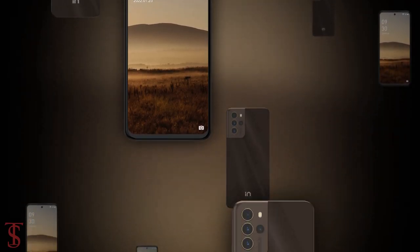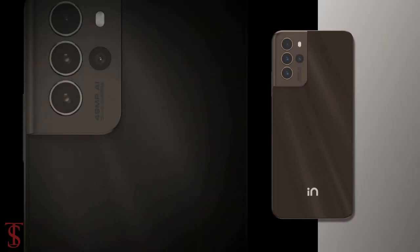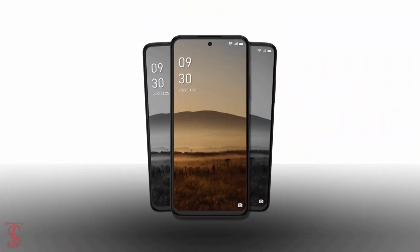So what do you guys think of this Micromax Innote 2 smartphone? Do let us know in the comment section below and stay tuned to the channel for more tech updates. Thanks for watching — we'll see you guys in our next video.